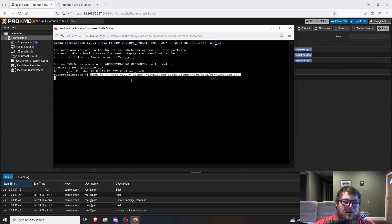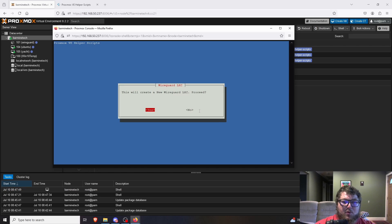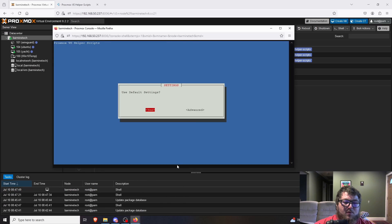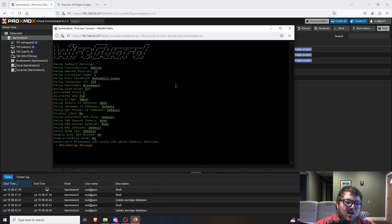We're going to paste in the command from the Proxmox helper scripts and hit Enter. It opens up the wizard to create the LXC container. It will ask if we want to make the LXC container — yes. Then it asks about default settings: 512 MB of RAM, 2 GB of storage, and 1 virtual CPU. I'm okay with that — I've run WireGuard off a Raspberry Pi Zero with basically the same specs. We'll click yes and let it build out the WireGuard container.